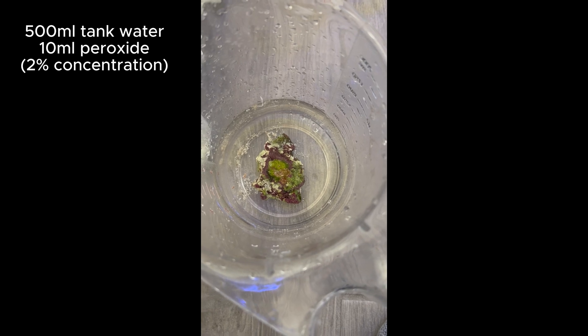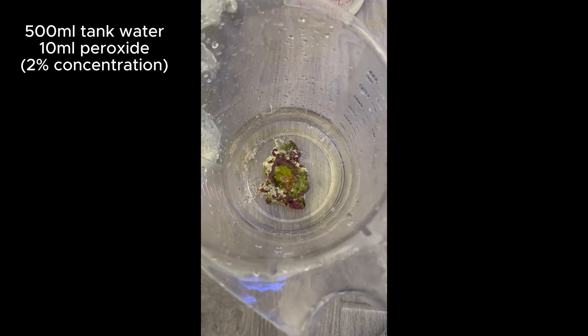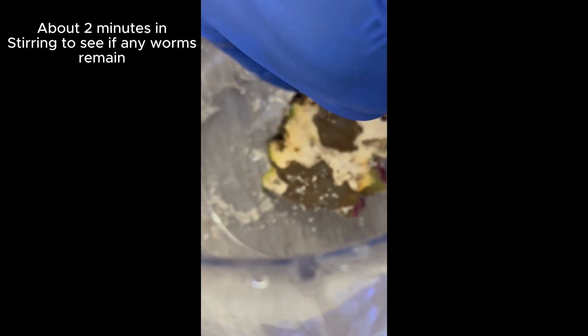So this is 500 mLs of tank water and 10 mLs of peroxide, which comes out to be a 2% solution. It's slower, but within about 30 to 40 seconds, the worms start crawling out. You can see the first one right here, and another one crawling out of the rock. So in terms of getting these guys out of the rock or your frags, even a 2% solution works really, really well. And a 2% solution is going to be safe for 99% of your corals. And just about two minutes in, I'm going to stir the water and rotate the rock to see if there are any more bristle worms remaining — which I couldn't find any.